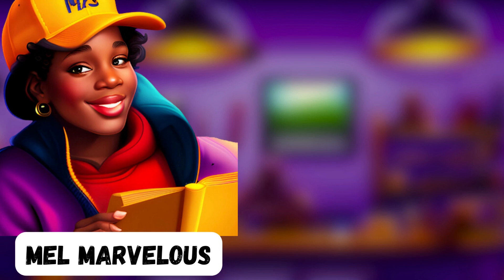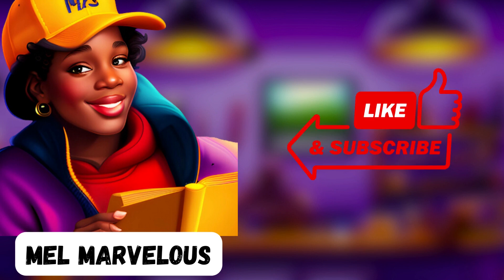But remember, poetry is all about creativity, so feel free to play around with the rhythm and break the pattern occasionally for a more unique effect. Thanks for tuning in and happy writing. Don't forget to like and subscribe for more poetic inspiration. I'm Mel Marvelous. See you next Monday.